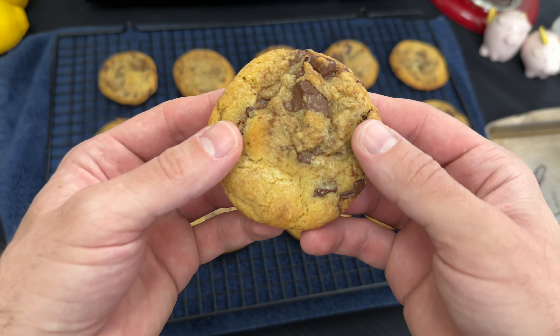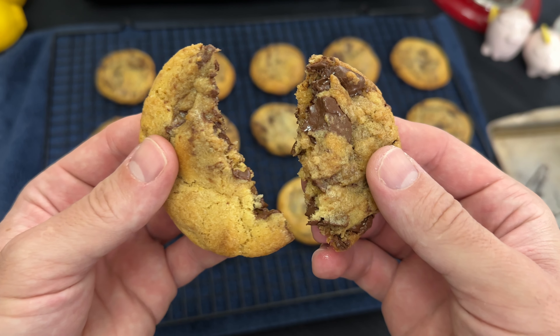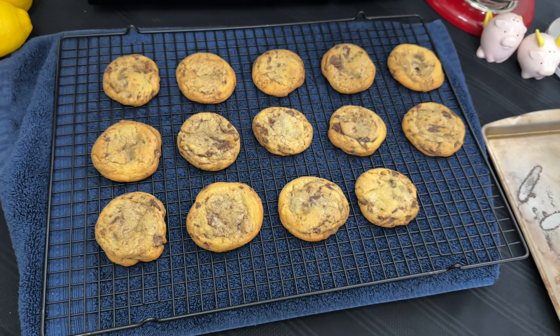Please stop what you're doing. You must try these cookies. This is quite literally the best chocolate chip cookie recipe in the known universe.